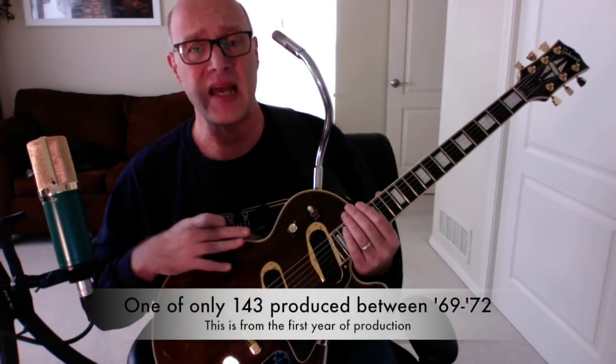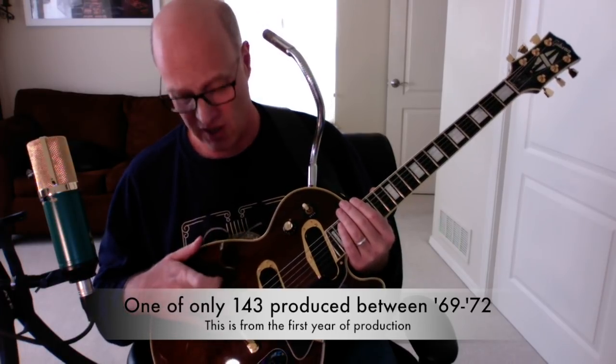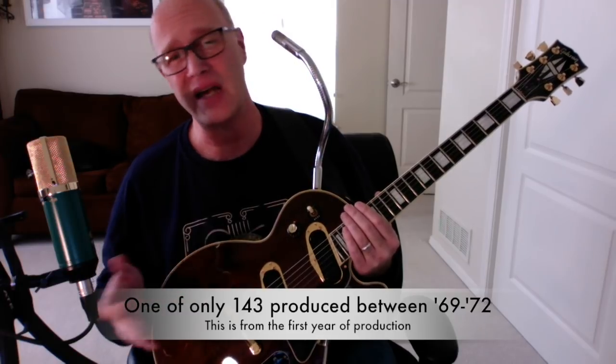I wanted to share the control layout and the tones with you. This is a 1969, which was the first year of production for the Les Paul Personal. It ran from about 1969 to '71 or '72. It also had a sister model called the Les Paul Professional — the main difference being that the Personal had gold hardware and the wonderful microphone. This is one of about 143 that were made, so there's not a ton of them around, especially in this condition. It also comes with the original case and transformer adapter, which you need for the low-impedance pickups.